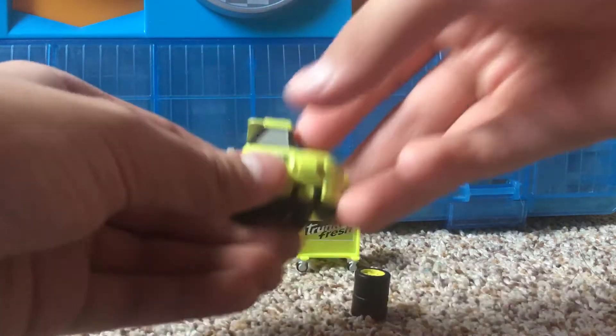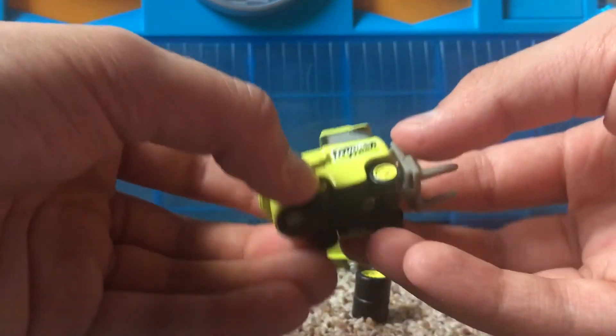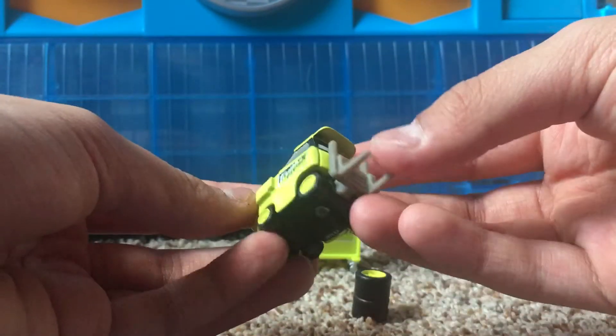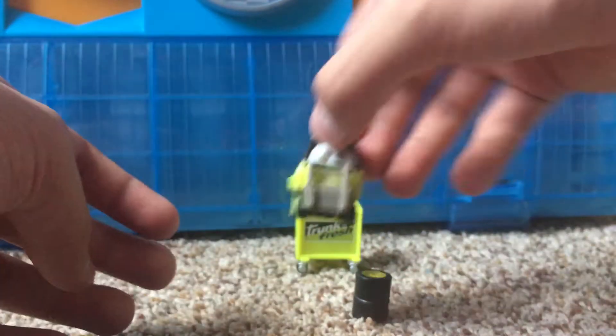This guy only had one release, and I believe it was in the Race-O-Rama series. I got this guy quite a while back and I did make a video a long time ago on him.